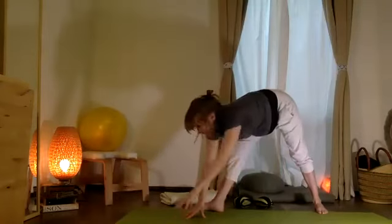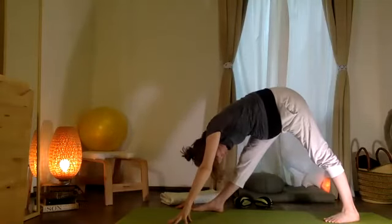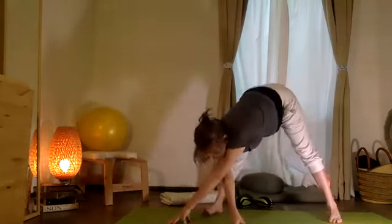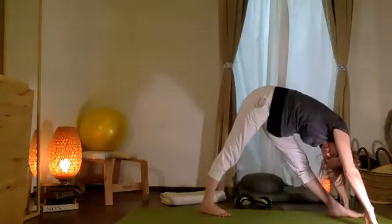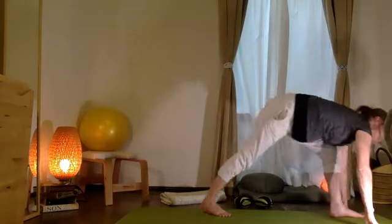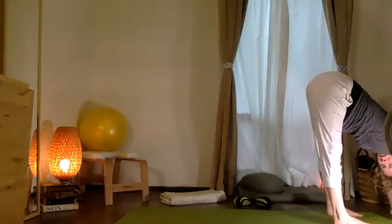Let's pivot our weight towards one leg — I'm going to come and stretch over my right, let my head go. And then girando otra derecha, turning the other way. Still just taking a few full breaths. And now that back leg can move in — Uttanasana, a long forward bend.